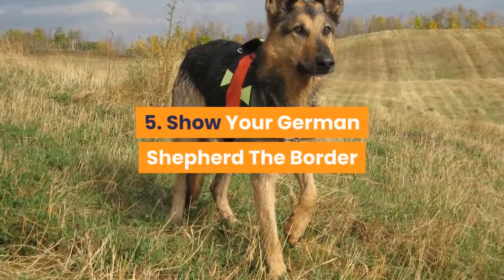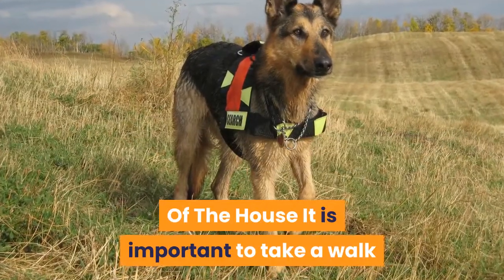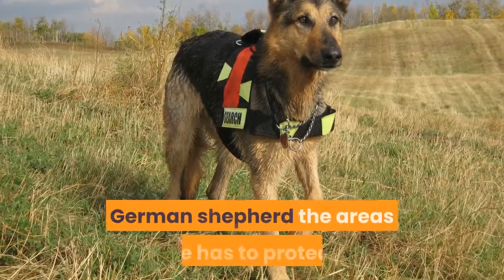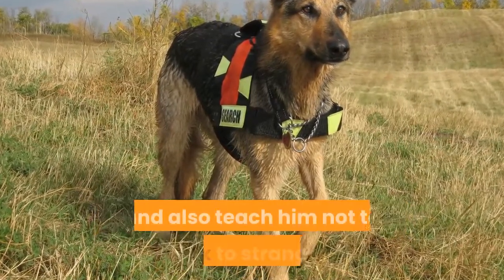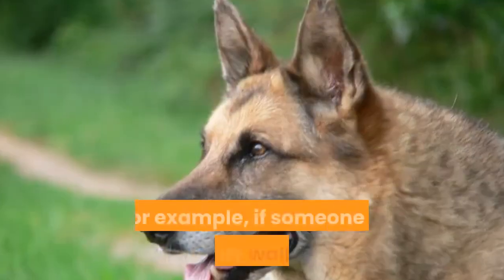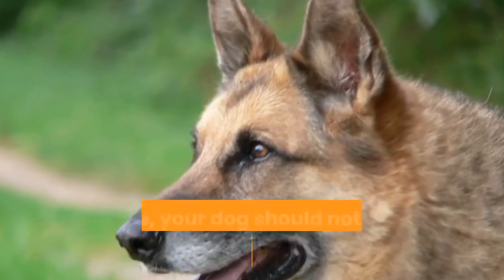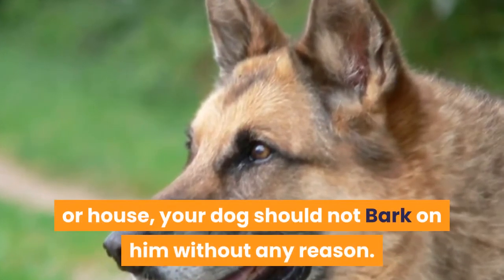Step 5: Show your German Shepherd the border of the house. It is important to take a walk every day around your property to show your German Shepherd the areas he has to protect, and also teach him not to bark at strangers or friends outside the property. For example, if someone is simply walking on the road in front of your garden or house, your dog should not bark at them without any reason.